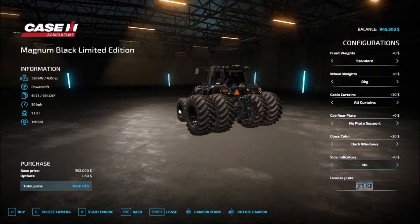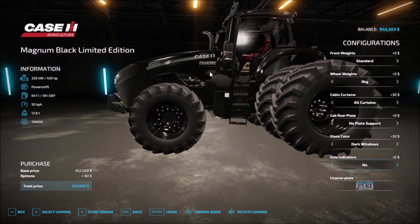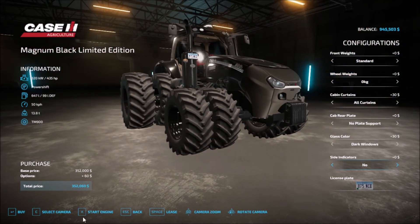Let me zoom in and take a close look around. Let's hear the engine — no engine options. So that's the first mod.